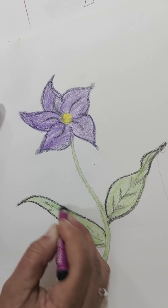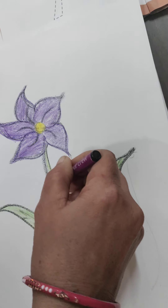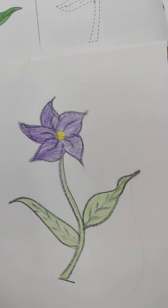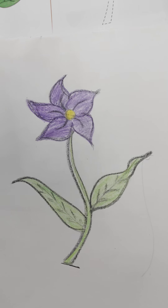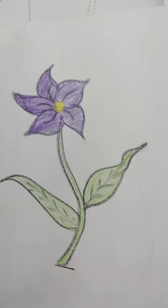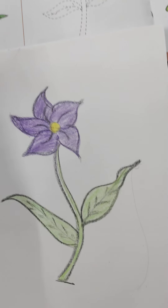Make the border with a dark color. Our flower is ready. You have to draw this flower in your drawing book. Everyone draw it in your drawing book. This is our flower — it is a nature flower. Draw it in your drawing book.